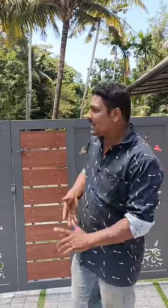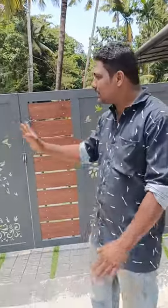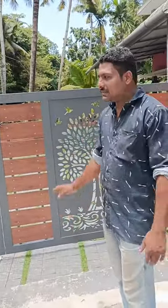This is the last gate. This is the design of the gate. This is the CNC cutting.